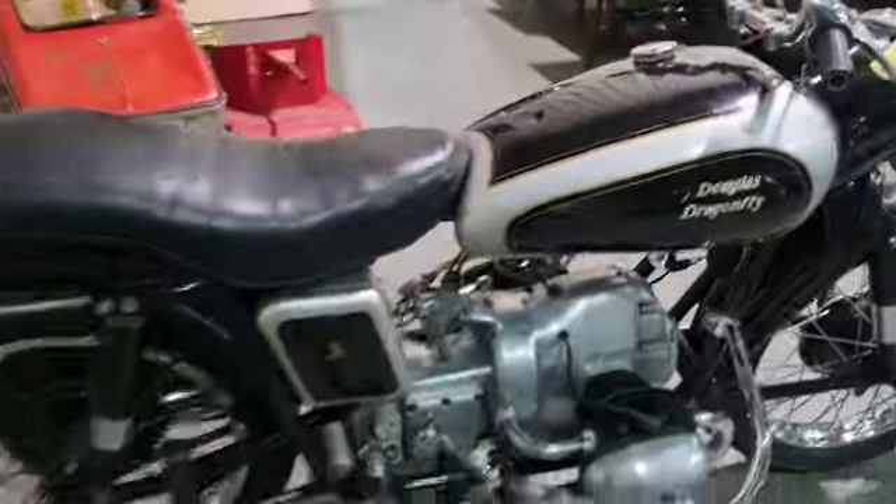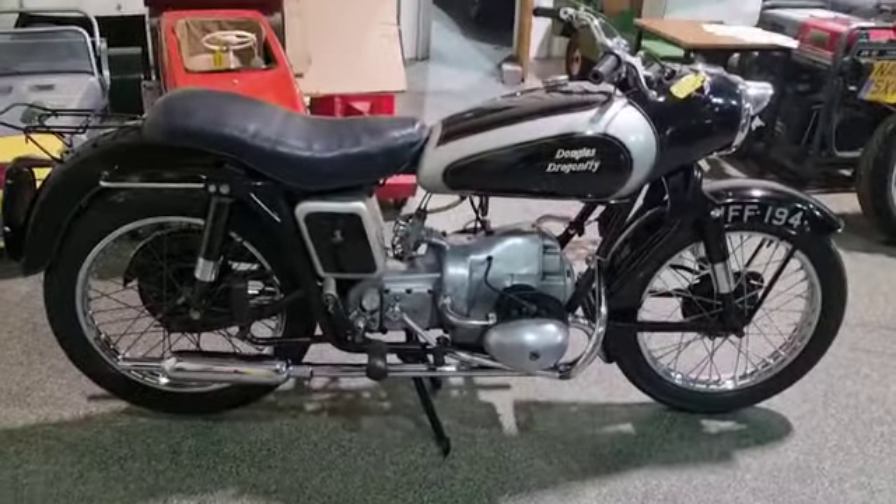It's showing 34,000 miles. There she is — nip down, have a little look, make sure you're happy. Thank you.